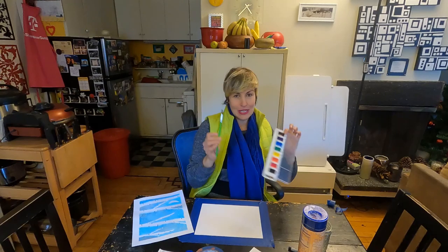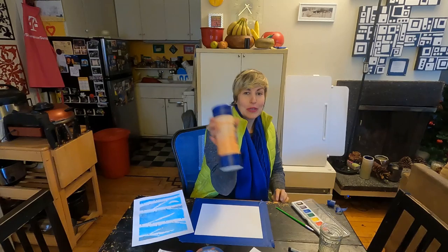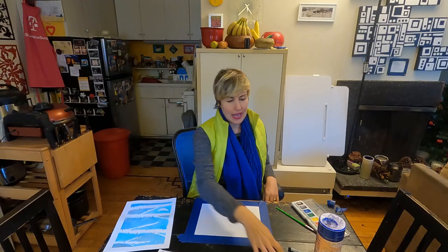What do you need? You need some watercolor, a cup full of water, kosher salt, of course some paper, and masking or painter's tape. So let's begin.